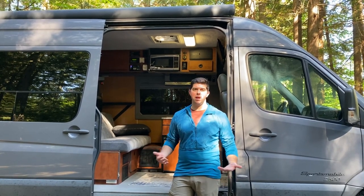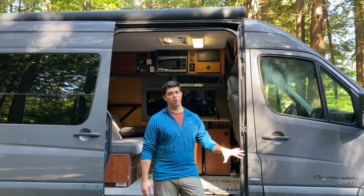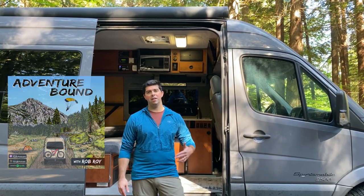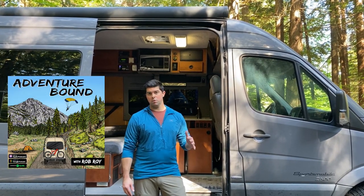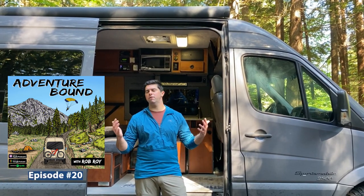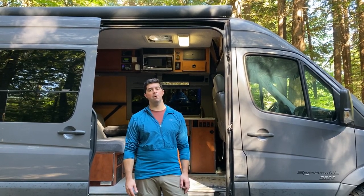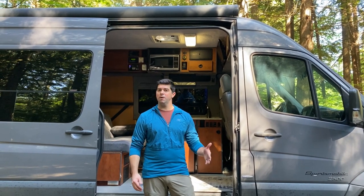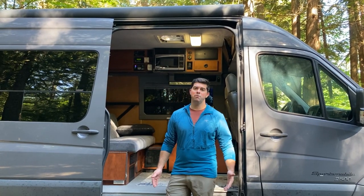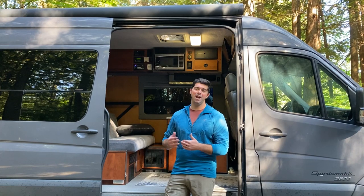We've taken a lot of forest roads in the snow a couple of inches deep and it's been fine, especially loaded down. Sportsmobile West — really great company, I recommend you check them out. For my podcast, Adventure Bound, I actually had the pleasure of interviewing the president of Sportsmobile West, Jonathan Feld. Really went into detail about their company and everything they've been doing. They've been converting vans for the last 35 to 40 years and are one of the best in the business. If you have any questions, put them in the comments, reach out to me on Instagram at Adventure Bound, and listen to the podcast where I've interviewed a lot of people who are living van life full-time.